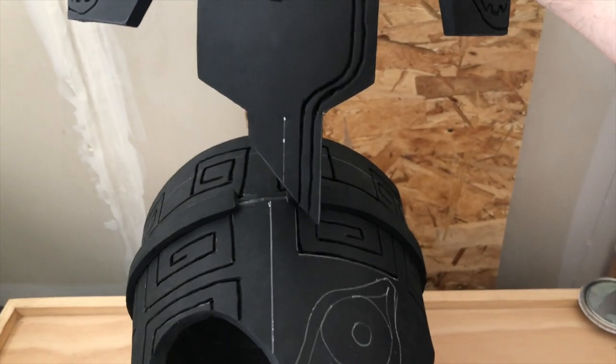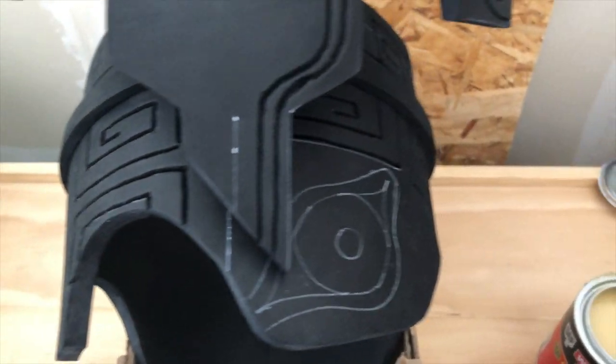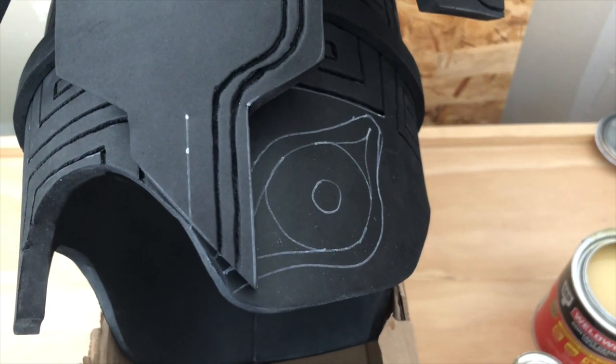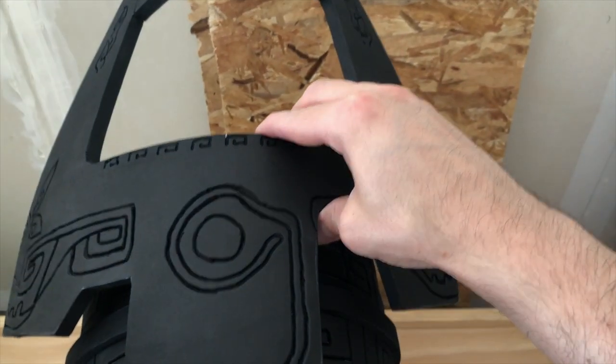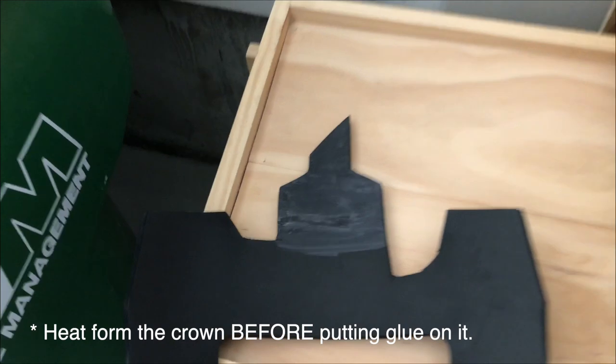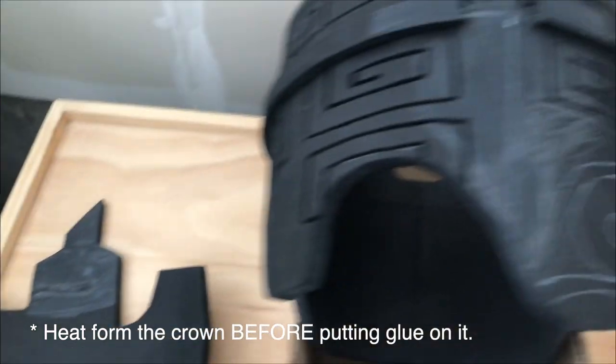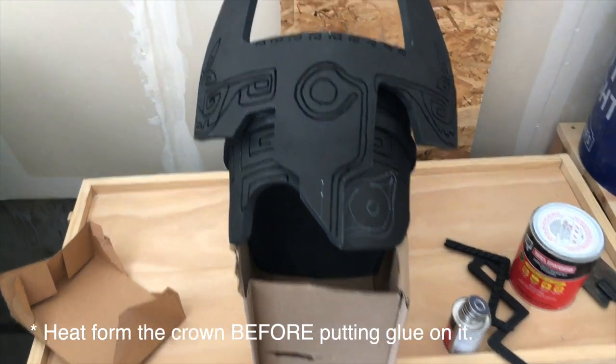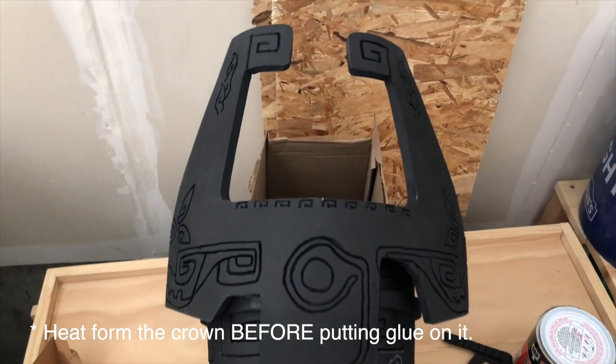The next thing I did is mark the exact middle on both the bottom and top of the crown's front piece so I would know exactly how to line them up. After that, apply contact cement to the base of the helmet and the edge of the crown, then attach them together.